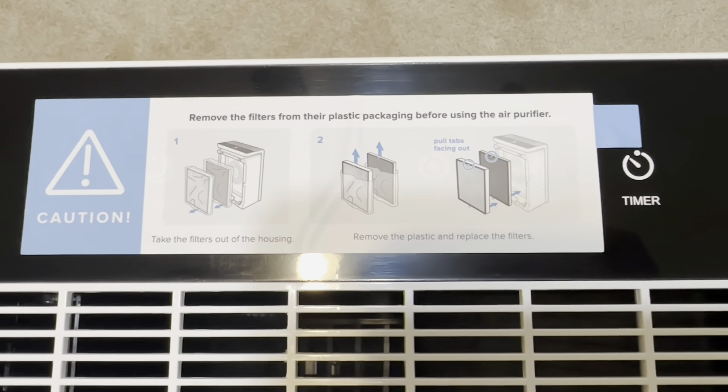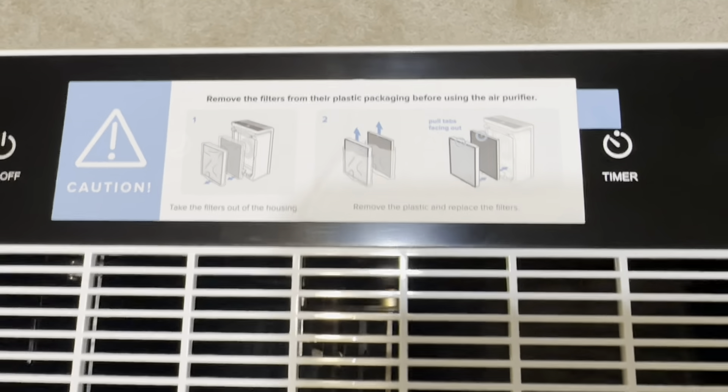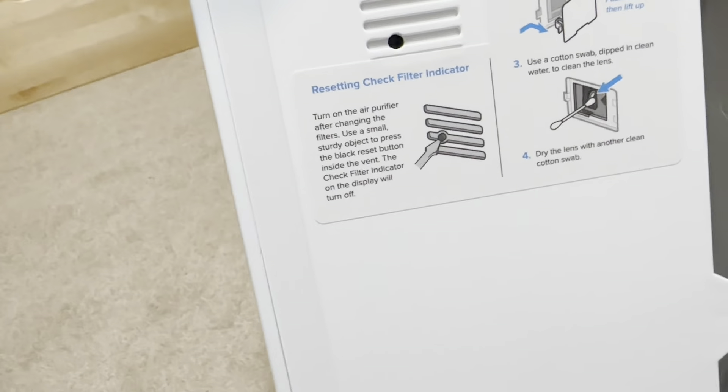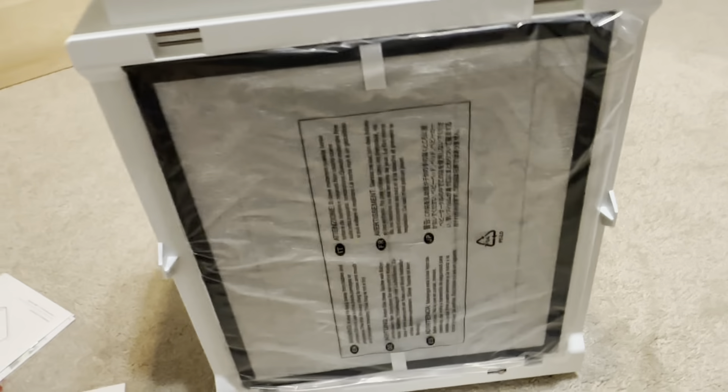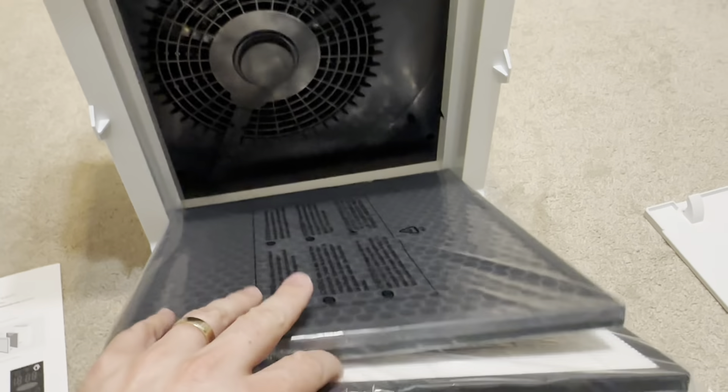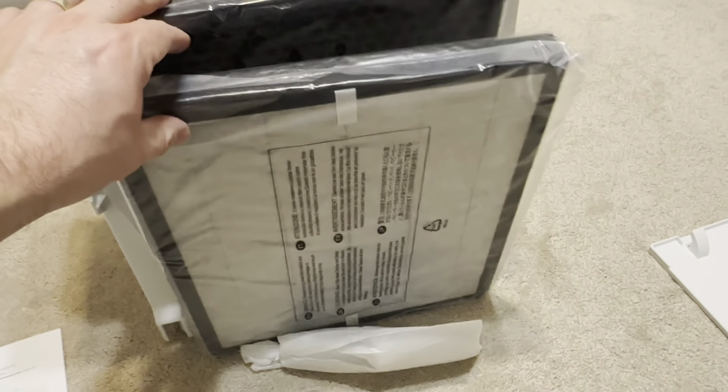And again, plenty of warning — make sure you do this. So now I'm going to figure out where. Dust sensor, all that — that's great. Flip it around. The back just pops right off, and the filters come out, and they are indeed plastic wrapped.